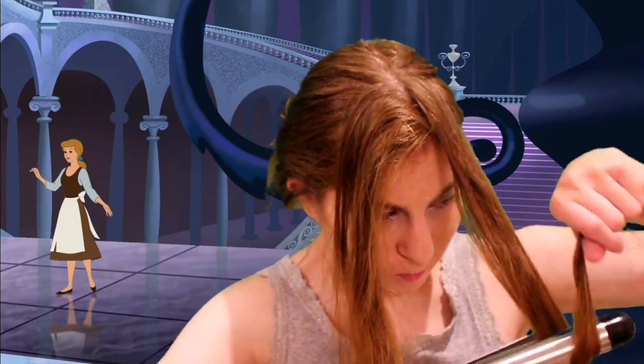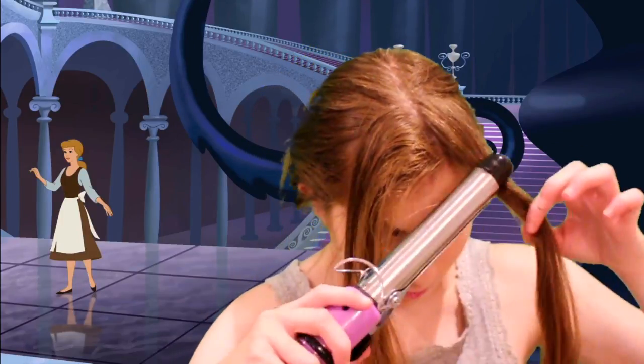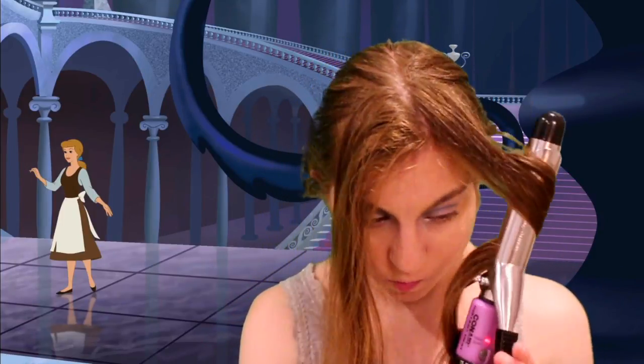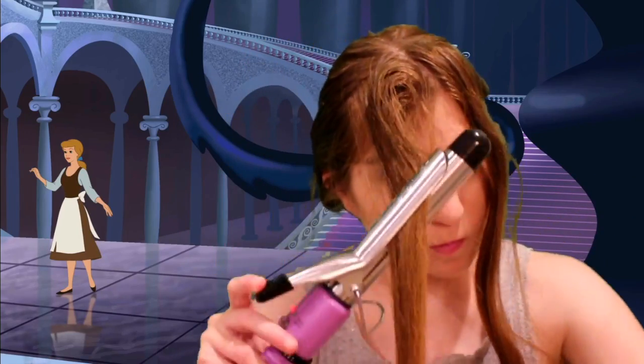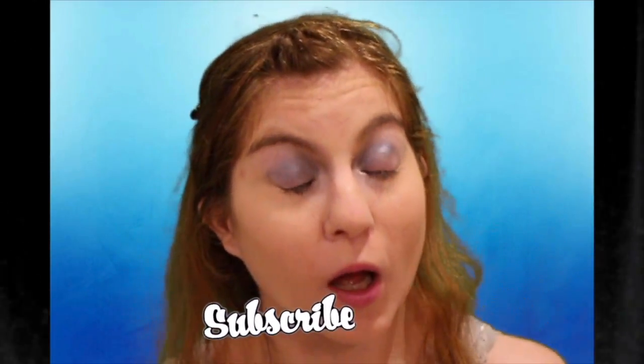That is all for this video. I hope you guys liked it. The curling kind of failed but the makeup turned out good, and that is all I have for this Cinderella hair and makeup tutorial. Thanks so much for watching — if you liked it, give it a thumbs up and subscribe down below.